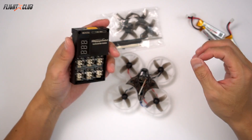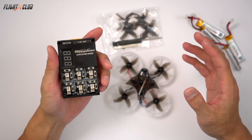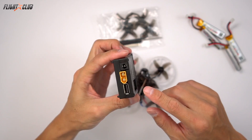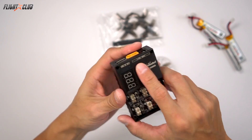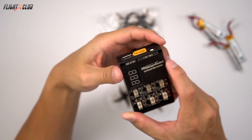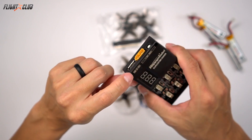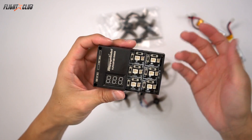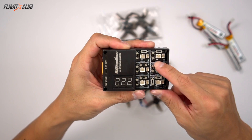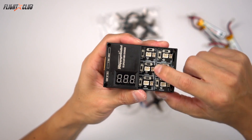There are two versions of the Mobula 7: the basic and the standard. The difference is the charger. The basic kit comes with a USB charger, but the standard kit comes with a six port charger that has an XT60 and can use batteries from 7 to 25 volts, plus a barrel plug with the same output and a USB 5 volt out. The charger has a 0.2 or 0.6 amp selector charge current, and a 4.2 or HV 4.35 volt selector switch.